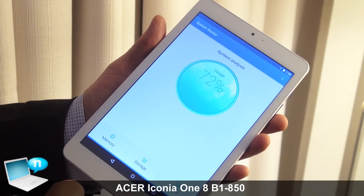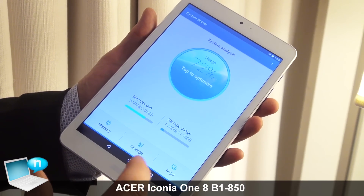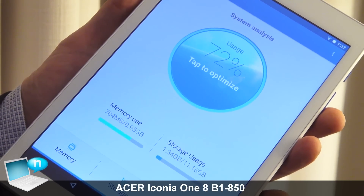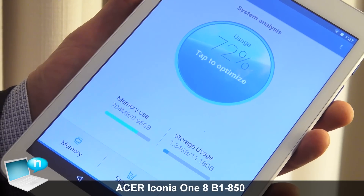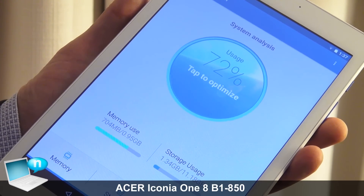Also to mention is the System Doctor. This is system software which optimizes the tablet. You can check it for memory — it optimizes your memory storage and makes it function to the fastest capacity.